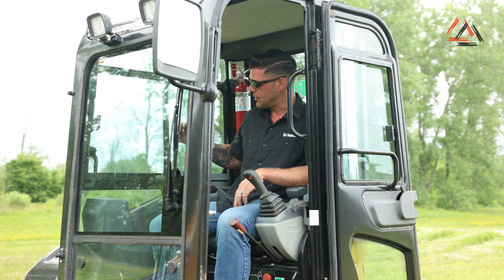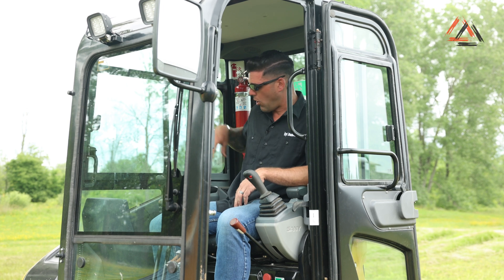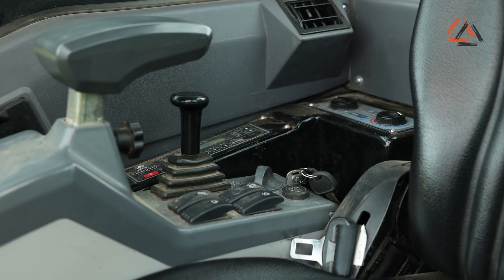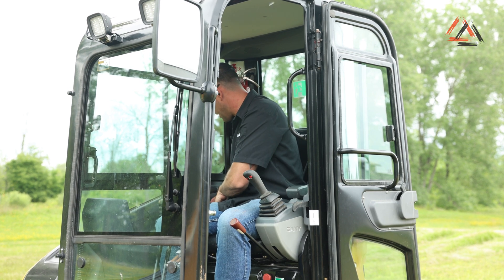They do have their auxiliary controls mounted on the right joystick. All other functions are located back behind your right shoulder, including your radio. If I'm working and need to change any settings on the machine, I now have to manually turn over, stop what I'm doing, and access everything back there.